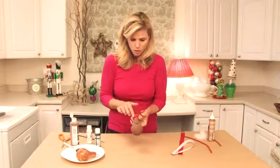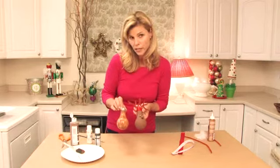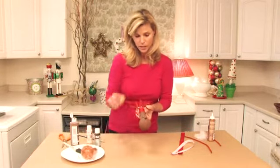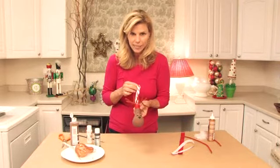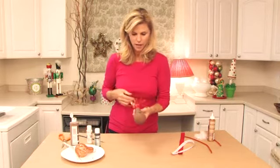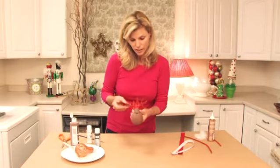So to cover the top of the light bulb, I used red grosgrain ribbon and some tacky glue, and I glued that on to cover it. Then I glued onto the back this really fun candy cane striped ribbon to hang, so this will be our little ornament hanger.